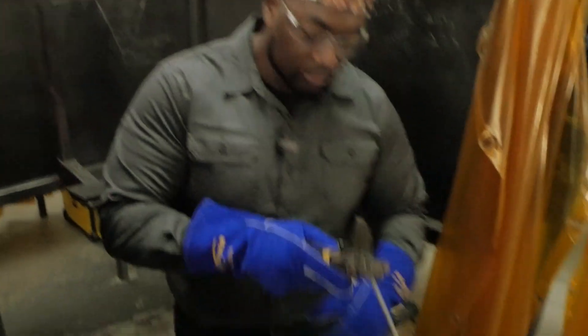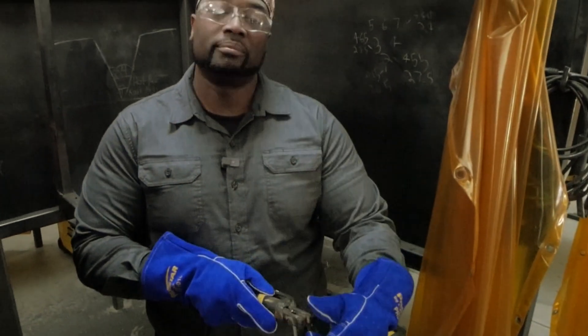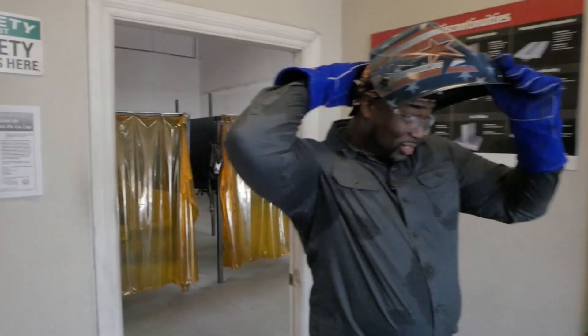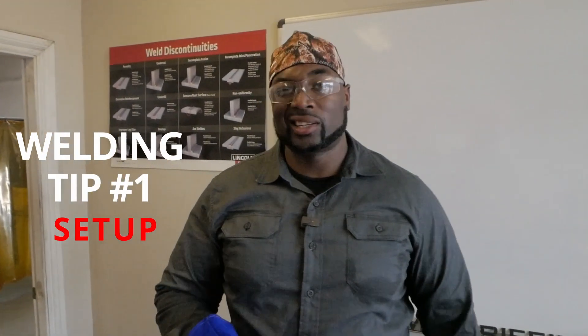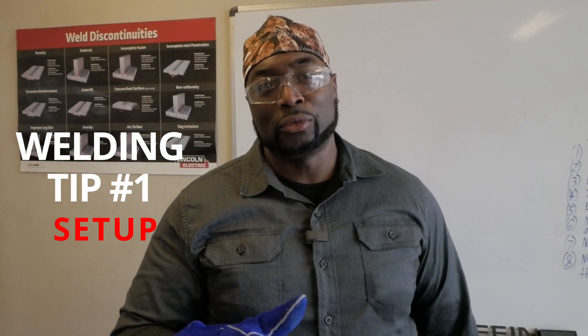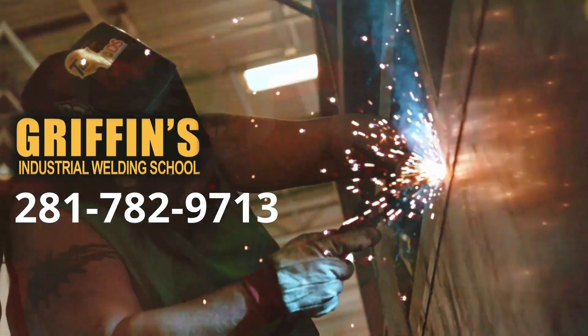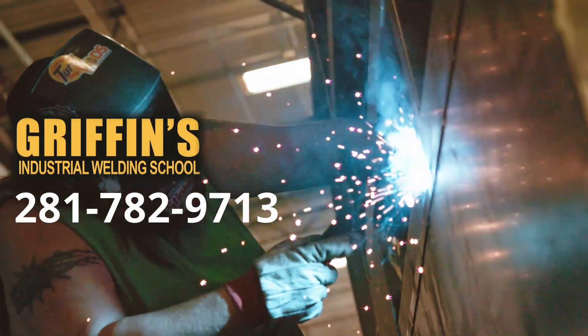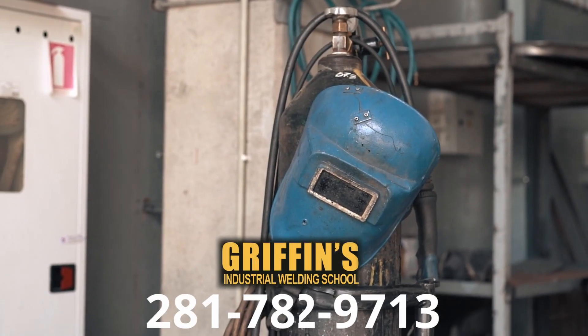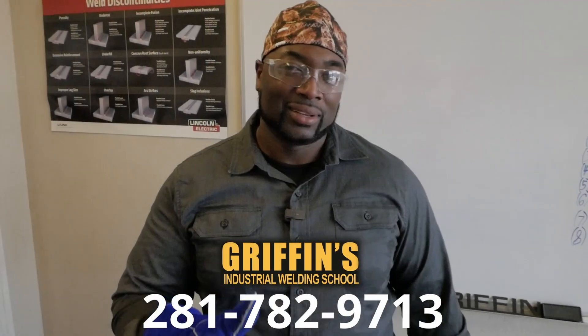That way you're never crossing your body. So that's just a preview of what you guys will get here at Griffin's Industrial Welding School. Remember, in as little as 12 weeks you can start making money, because hard work comes before success. Give us a call at 281-782-9713 — contact Mr. Griffin for more information and we'll get you started today.